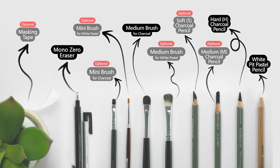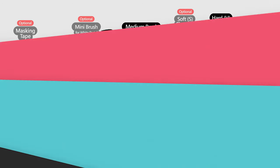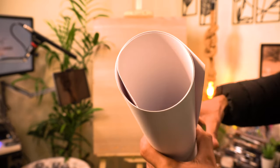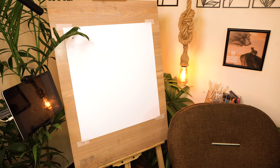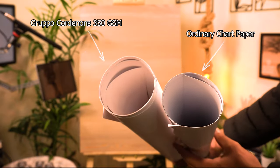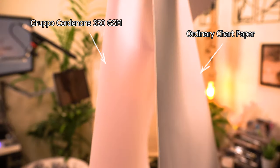As always, these are the art supplies I'm going to use for this drawing and you can pause the video right here to note them down. I'm using this premium 350 GSM paper by Grupo Cordinos which was imported from Belgium and the drawing portion area is 18 x 20 inches. But the surface of this drawing paper is quite similar to ordinary chart paper, so you can use whichever is available.